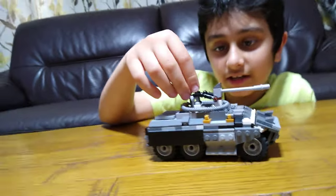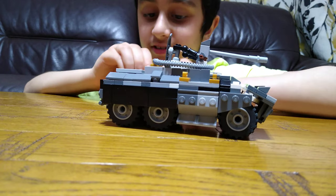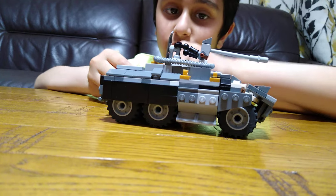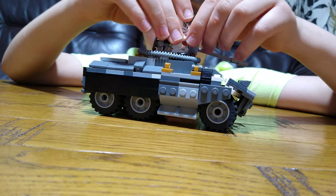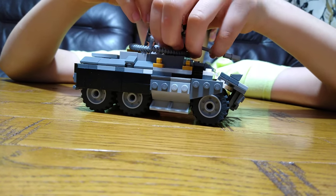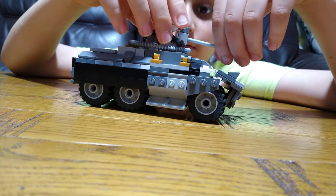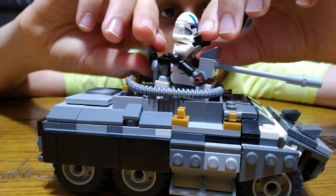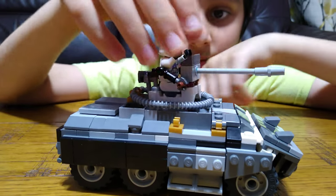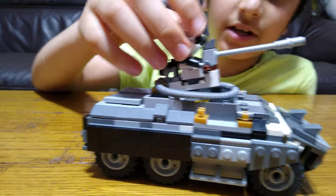It feels like in an animation you could stuff minifigs in there easily, but doing it like I am is very hard and quite irritating. You can just twist the gun like that, then pull it up so the gunner can target planes above too.